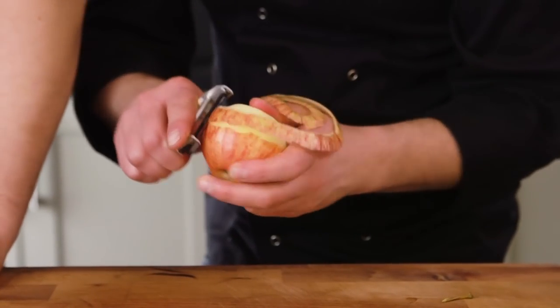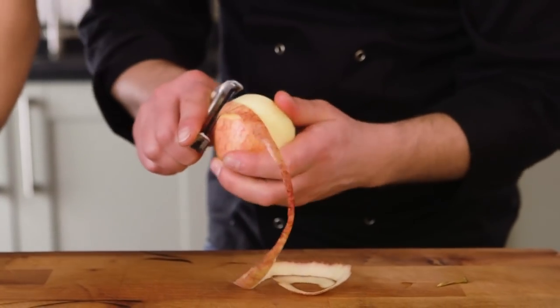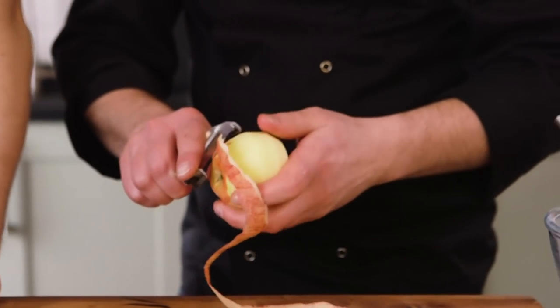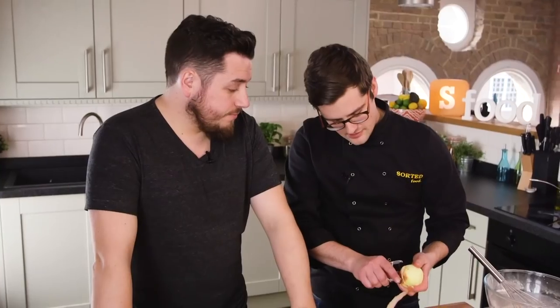For the apple part of our Dutch baby pancakes, we're going to take some normal eating apples to keep some crunch. We're just going to peel them, core them, and wedge them before frying them off in a bit of butter in the pan that we're going to cook the pancakes in. You can do this in a really big pan and then cut it up afterwards, or we're going for individual sized Dutch baby pancakes, so we're using a smaller pan. There's something very satisfying about peeling an apple in one.